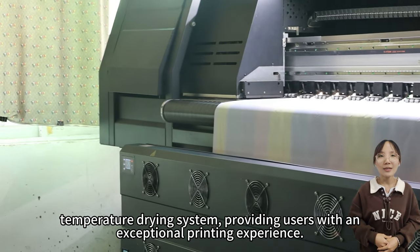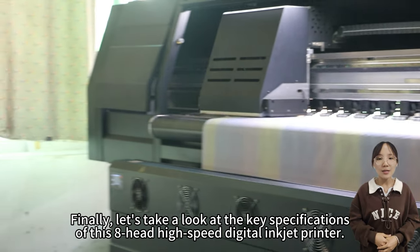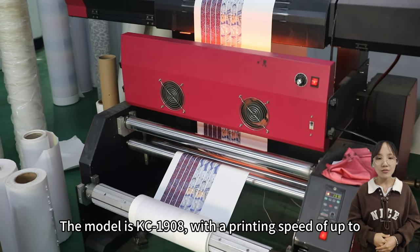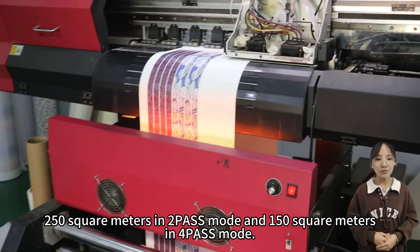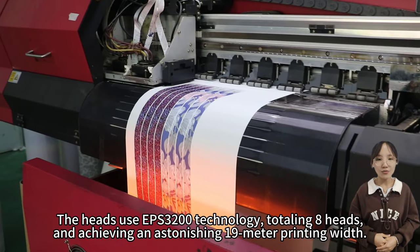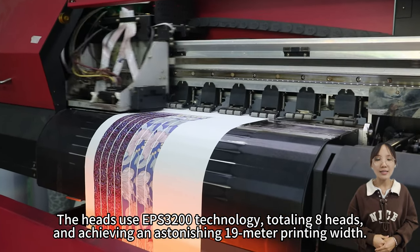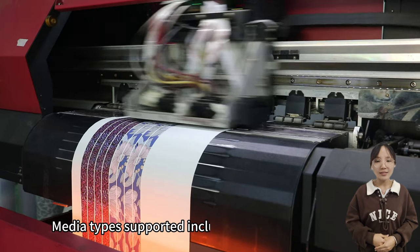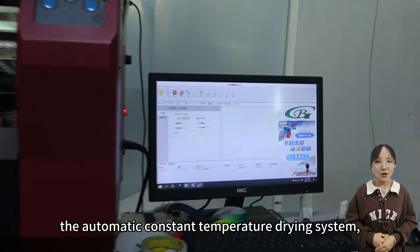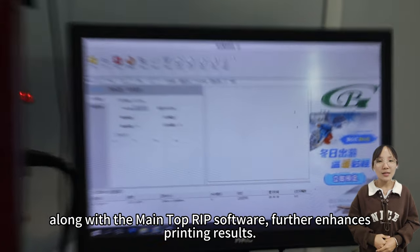Let's take a look at the key specifications of this eight head high speed digital inkjet printer. The model is KC-1908, with a printing speed of up to 250 square meters in two-pass mode and 150 square meters in four-pass mode. The heads use DPS-3200 technology, totaling eight heads, and achieving an astonishing 19-meter printing width. Media types supported include sublimation paper, and the automatic constant temperature drying system along with the main top RIP software further enhances printing results.